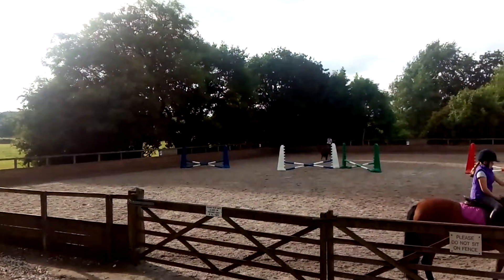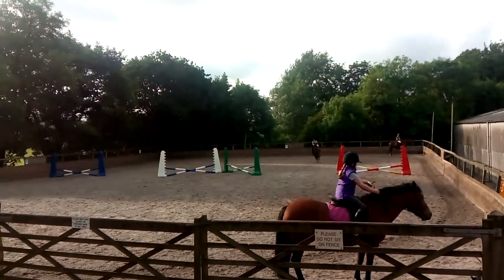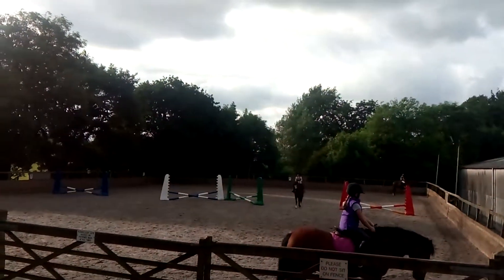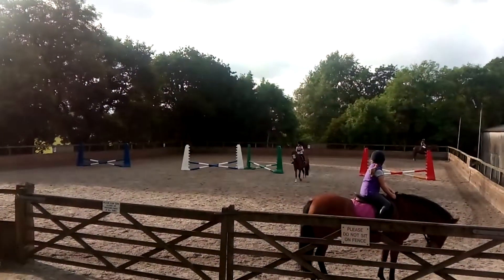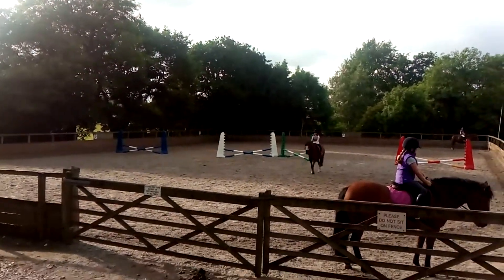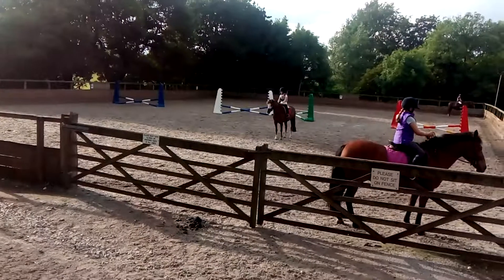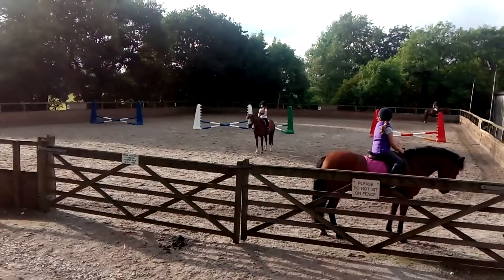That's a huge jump. That was. And fold. Is that a clear round, Lily? Is it a clear round? Go the right way. Yeah, it's a negative one. Oh, I wouldn't like that — lose out.